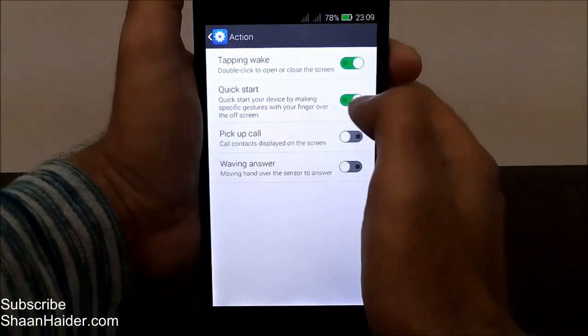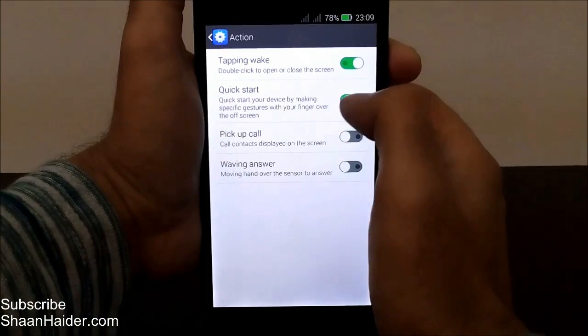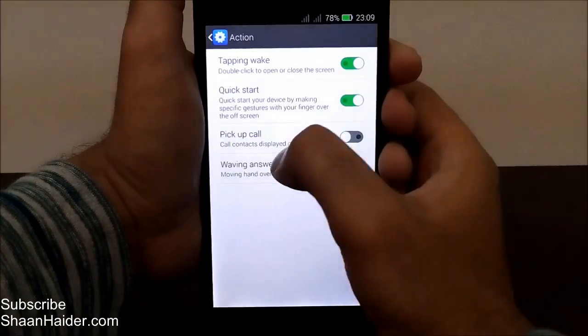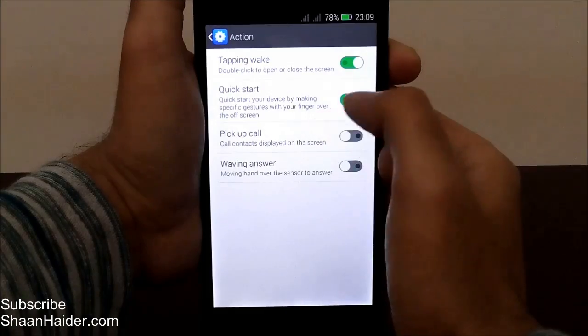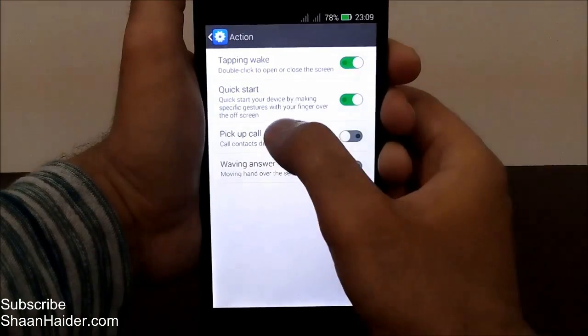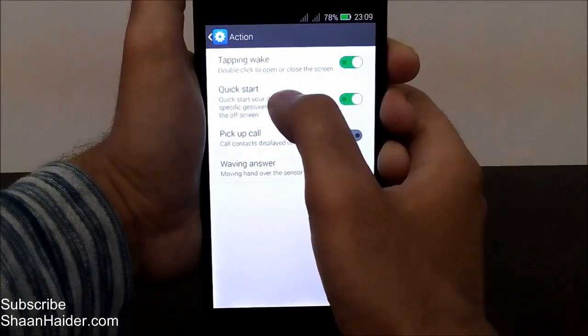If it is not on, just turn it on. In my case it was already turned on because I was showing you the example just a few minutes back. So if it's off, just turn it on by touching it, and then tap on anywhere in this section called Quick Start.